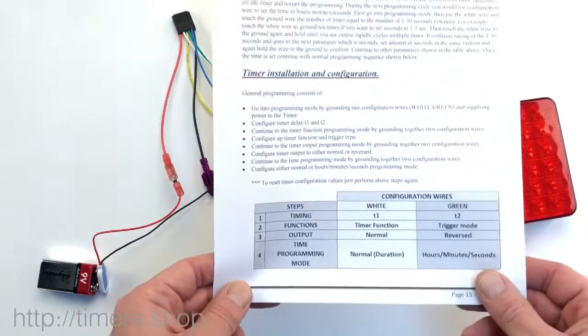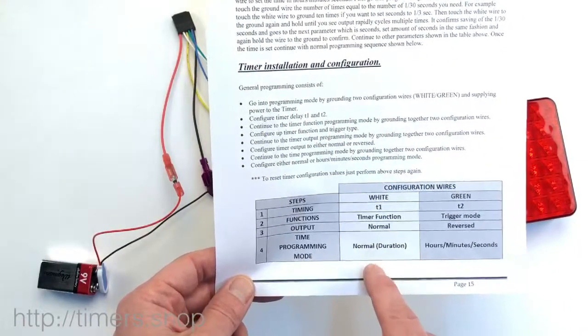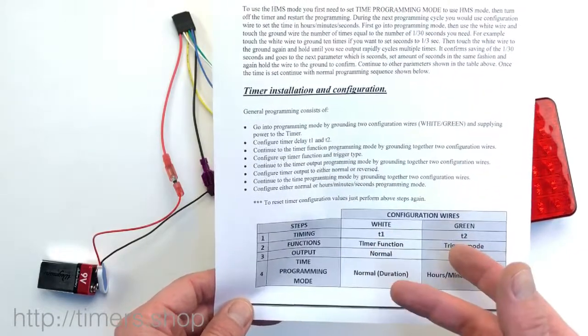The default time configuration mode is normal. That means we would connect the white wire to the ground for the period of time that we want the timer to be set.